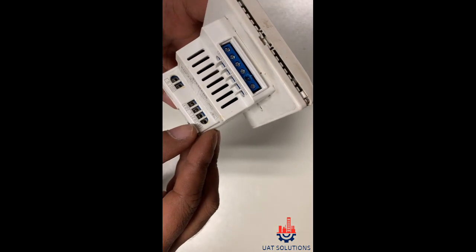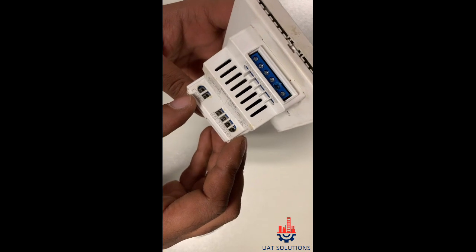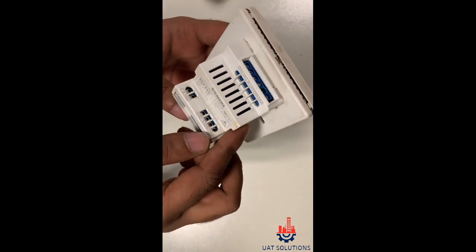Q2 is for the medium speed fan motor, Q3 is for the high speed fan motor. G0 and G are the 24V AC input points for the thermostat.